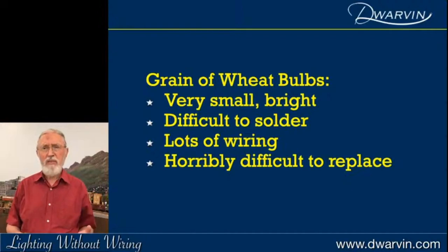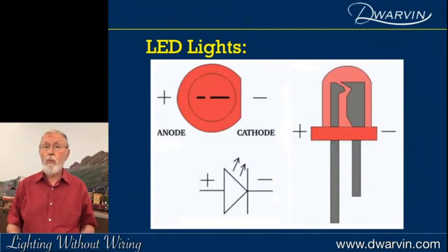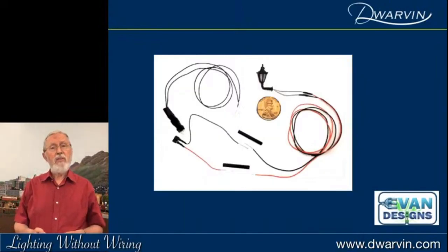Grain of wheat bulbs are very small and bright, but horribly difficult to solder, lots of wiring involved, and horribly difficult to replace. Then along came LED lights. LEDs have some specific challenges — one is that there's an anode and a cathode, so they're polarized. You can't just wire them without regard for polarity. I went to a website many of you are familiar with, Evans Designs, and they've got a huge range of LEDs in different colors — really fancy stuff.